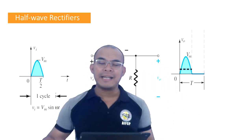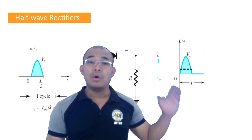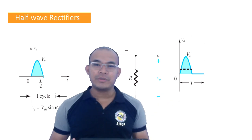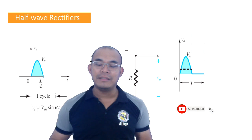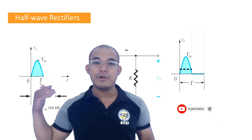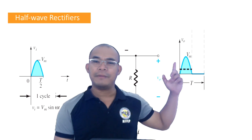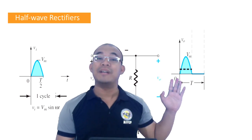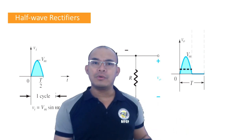We copy the input waveform — but only during the positive cycle. That is why, if you look at the graph, the output is positive from zero to T/2, where T is the period. At the midpoint T/2, it stops — it cuts off at the halfway point. That is the analysis for the positive cycle.